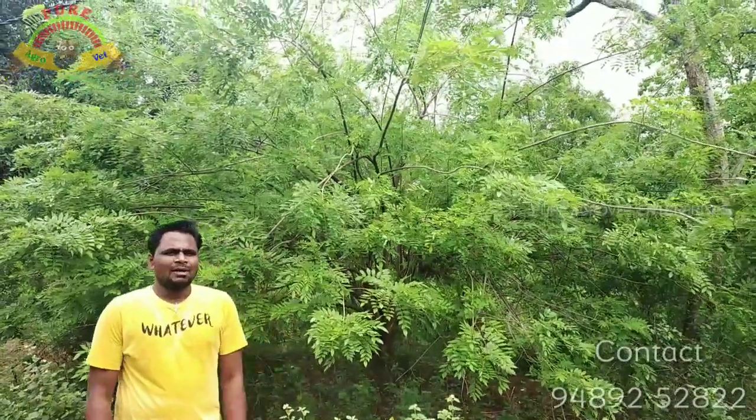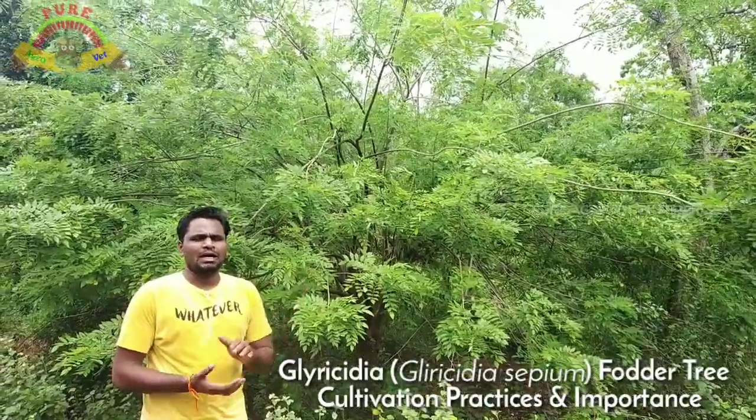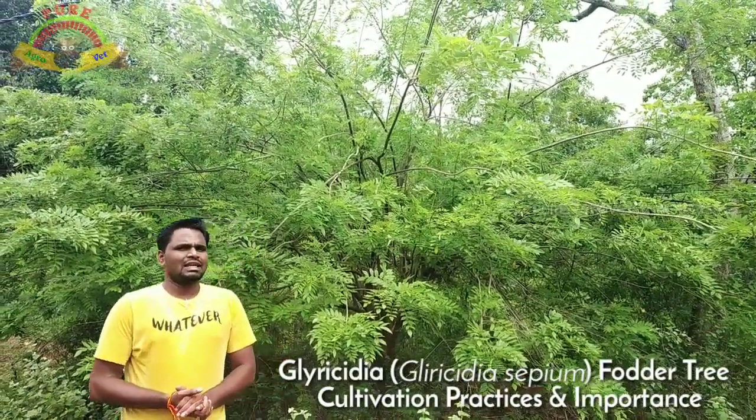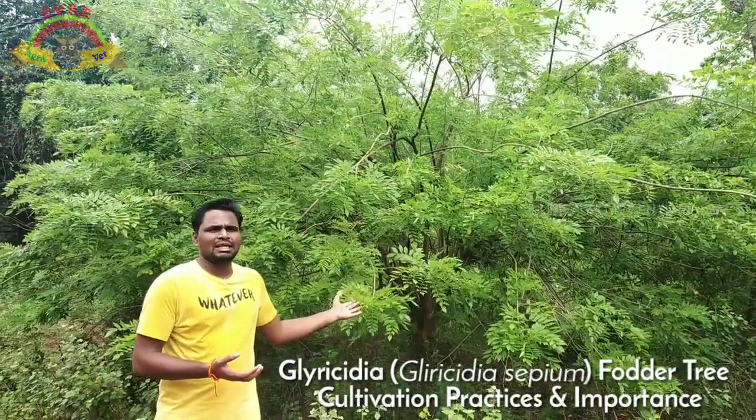Welcome. This is Gladi Cedria. Gladi Cedria is the most important part of this video. First, Gladi Cedria — Gladi Cedria in Tamil Nadu. This is Seam Agathi.